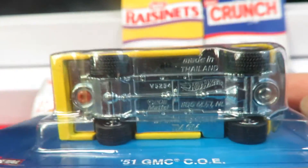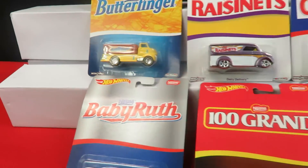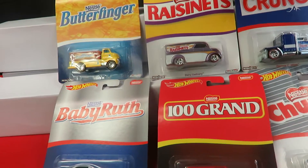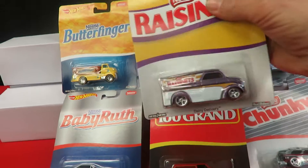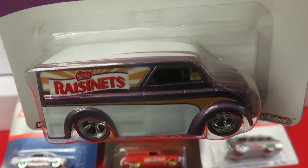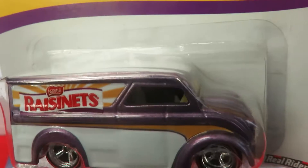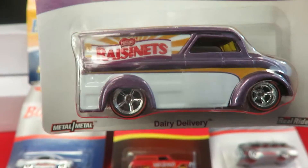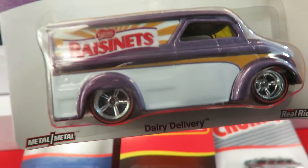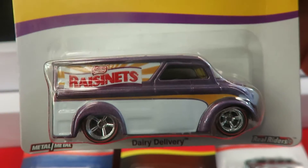Made in Thailand, metal base, metal bodies. The next one is the Raisinets — that's the Dairy Delivery. It's a purple or lavender color with white and a yellow interior. Another nice vehicle.